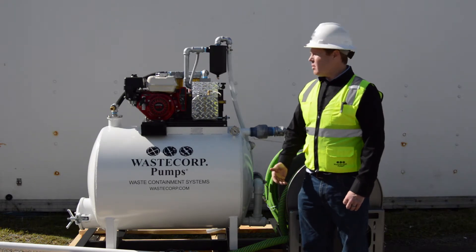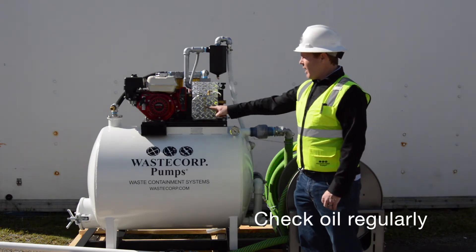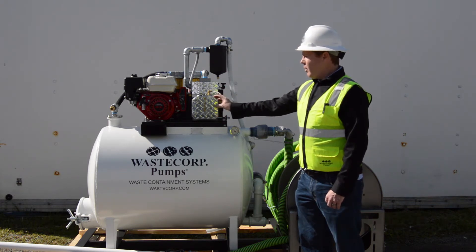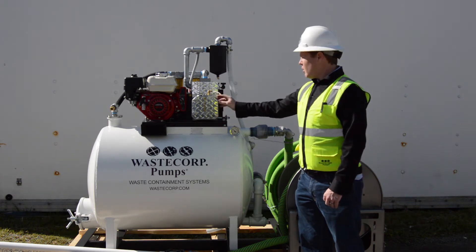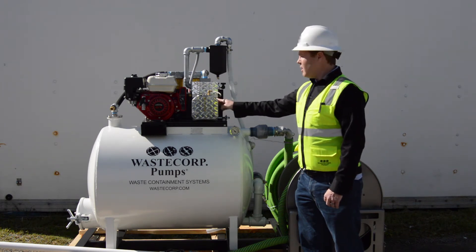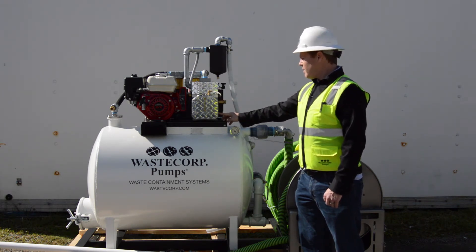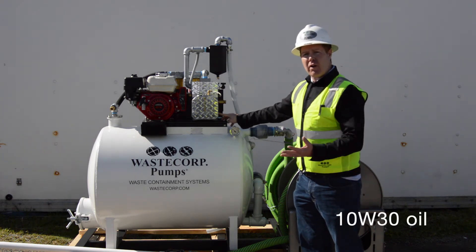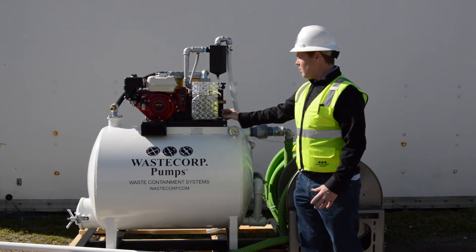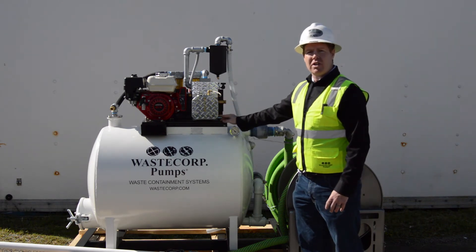As far as regular maintenance is concerned, make sure that you have proper oil level in the oil reservoir. This will ensure that the vacuum pump is being properly lubricated. This particular pump uses a synthetic 10w30 oil. Some of our other pumps use a different type of hydraulic oil, but this particular unit uses the 10w30 synthetic.